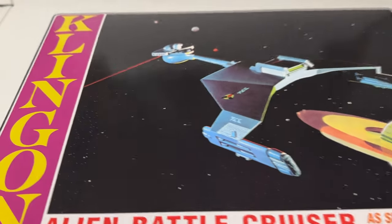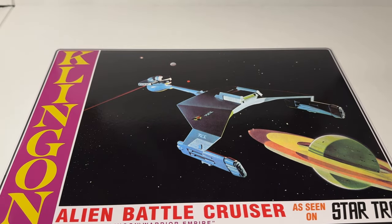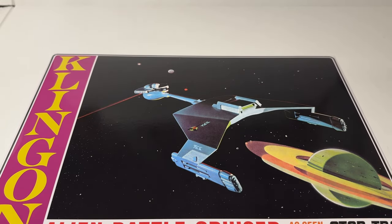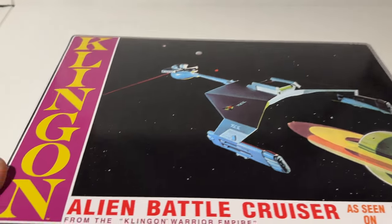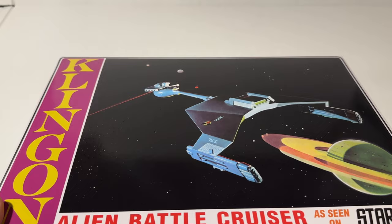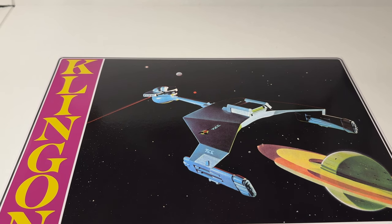You're picking it up for nostalgia and because this is such a large part of modeling history. This is a model kit that has been built for over 50 years by Star Trek modelers. It's a companion piece for your classic USS Enterprise. I am going to build my classic Enterprise, build this Klingon Battlecruiser - no upgrades on any of them. I'm just going to build them as they are as vintage model kits.